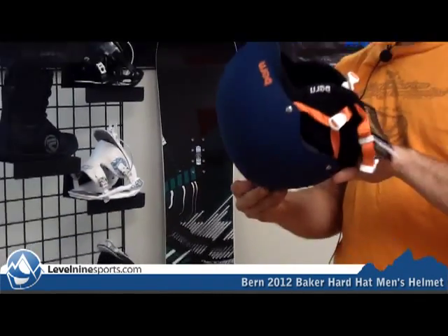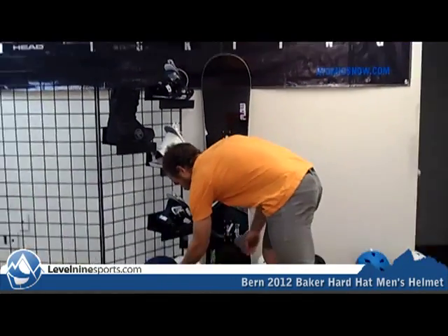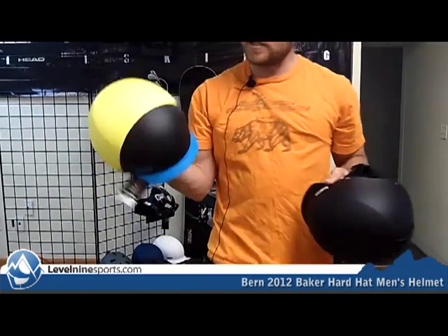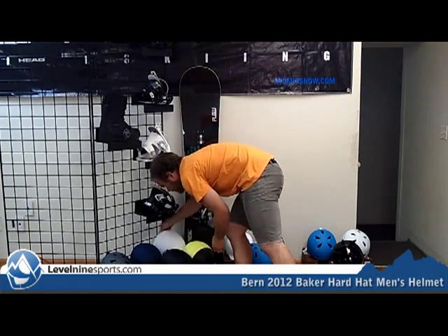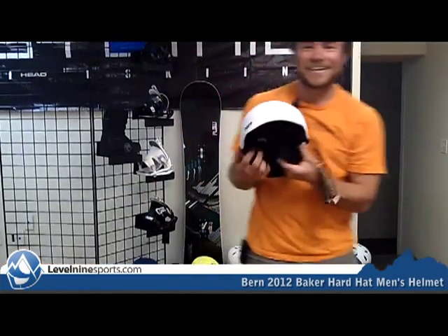And they also come in a lot of really cool colors. This is a navy blue, just your normal black, this is a bright neon yellow with a blue visor, and we have plain white right here.